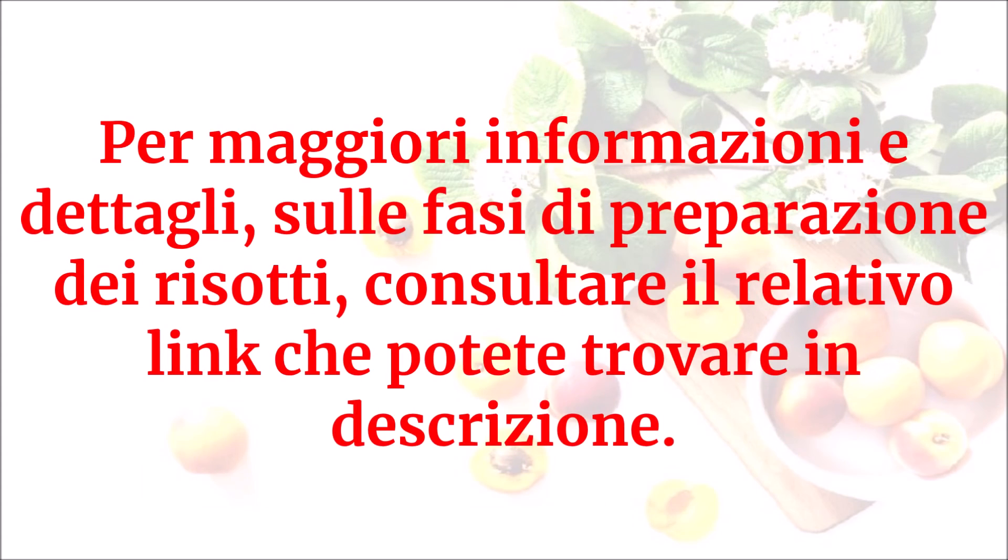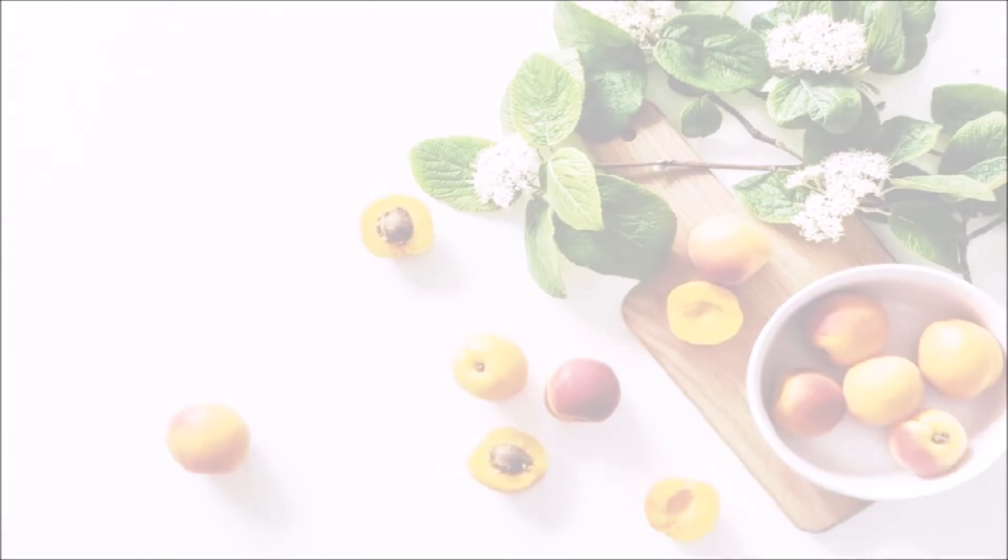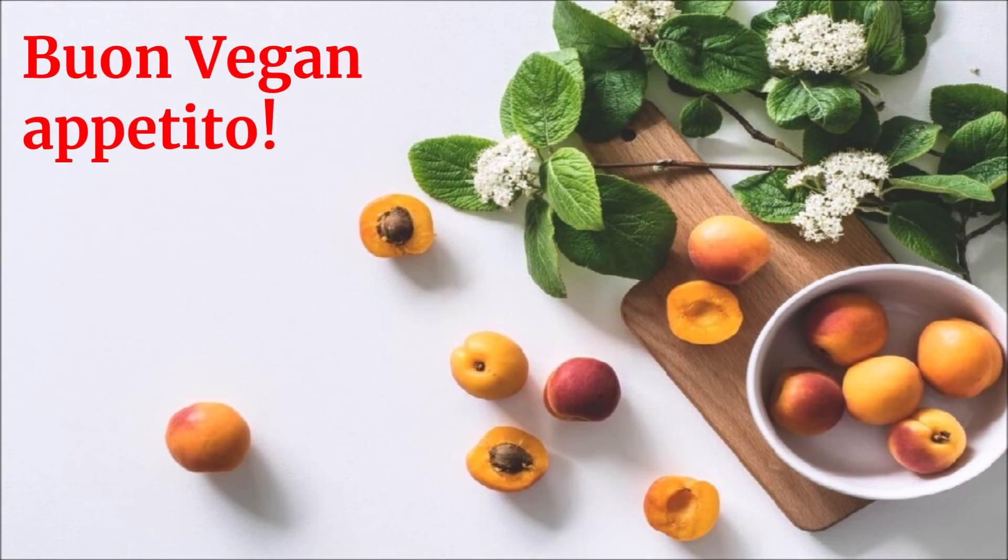Per maggiori informazioni e dettagli sulle fasi di preparazione dei risotti, consultare il relativo link che potete trovare in descrizione. Buon vegan appetito!